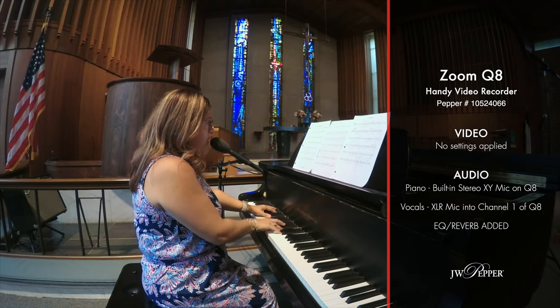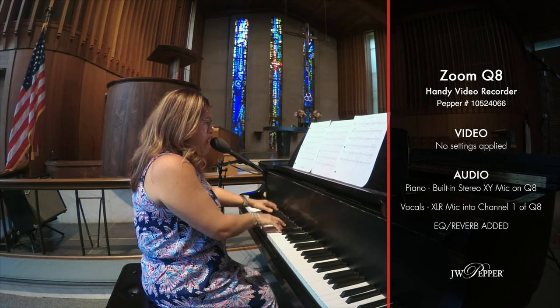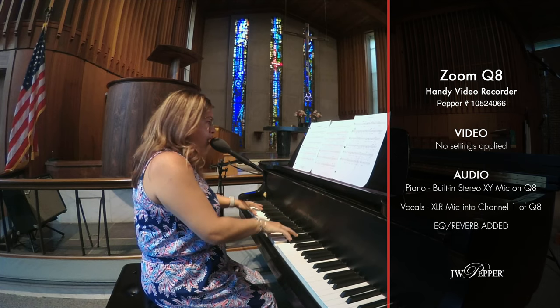Here's an example of a friend of mine who works for a local church and how she has been using the Q8 for her weekly piano segments for their service. She's always working solo, so the convenience of the wide angle really helps with being able to position the camera close to her and still get the shot that she wants. But more importantly, she can get a good sound out of the piano since the stereo mic is right next to the piano. The Q8 has allowed making music virtually a possibility for me, and it's allowed me to put out a product that I'm proud of and one that I know my congregation and my students appreciate.